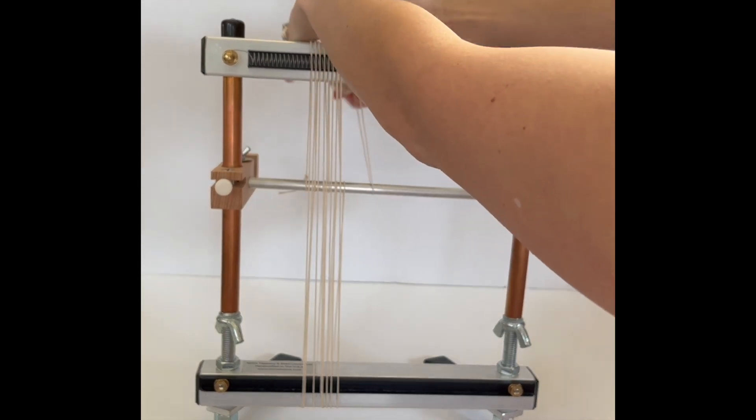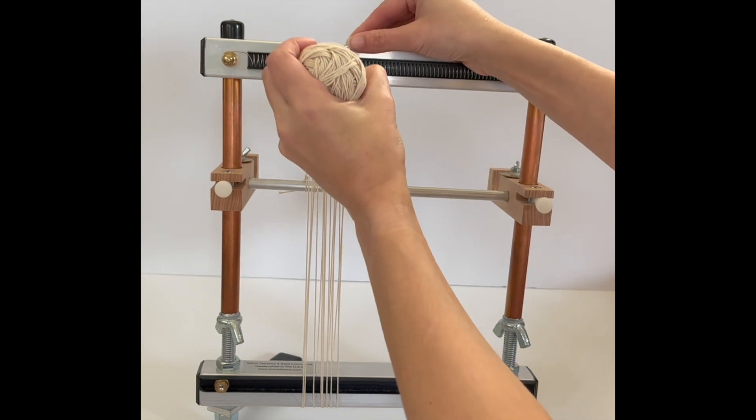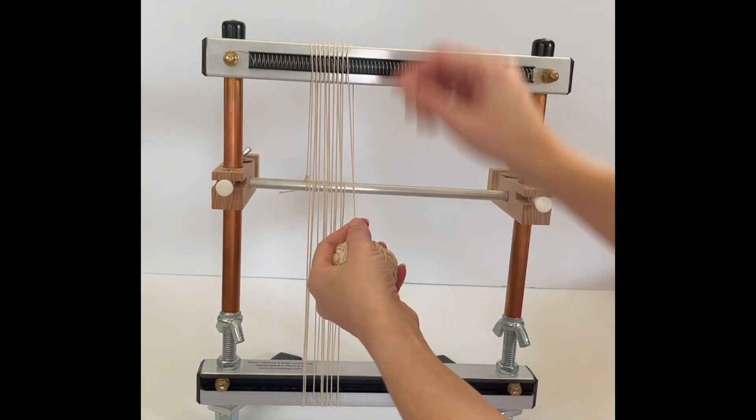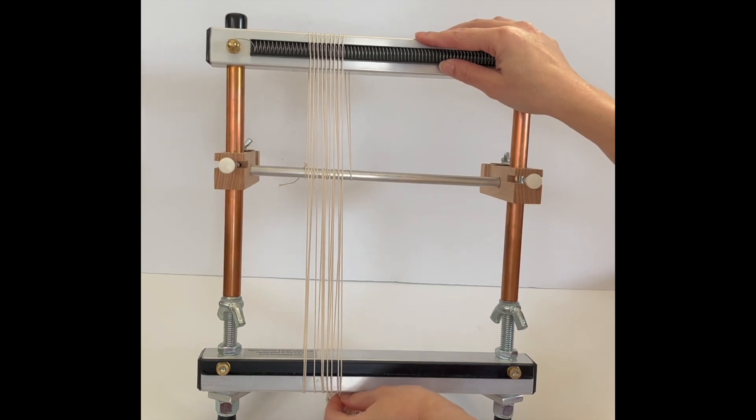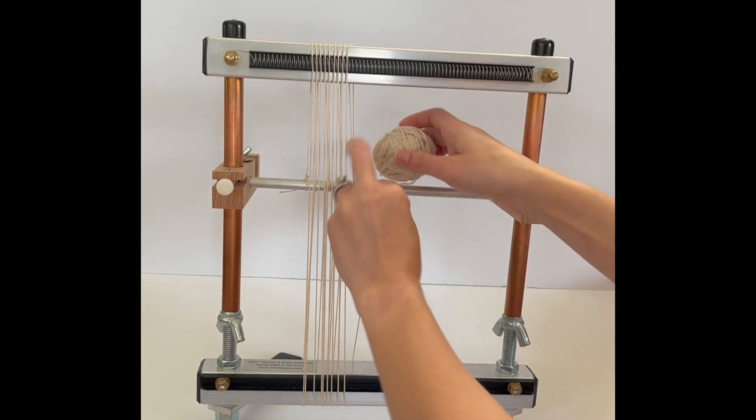So just wrapping around our loom, looping around our warping bar, coming back the direction that we came — and we're just going to keep doing this.